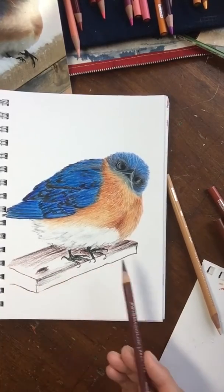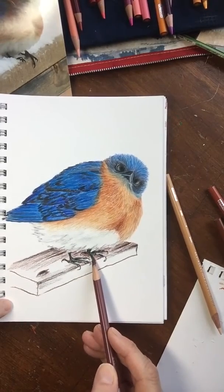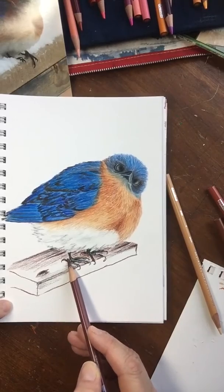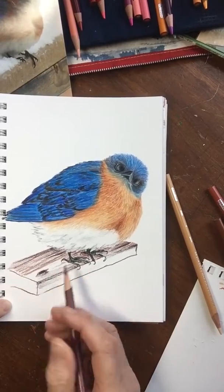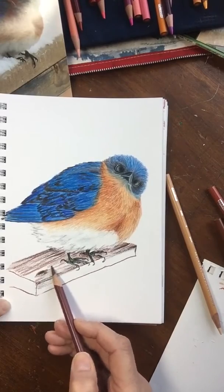Because that can definitely happen with the eraser. I prefer the kneaded eraser because it doesn't leave shavings that you have to brush off. And then the dirt or graphite on your hands, or grease on your hands, can cause the pencil to repel from the paper and leave marks you don't really want. That's something you've got to think about.